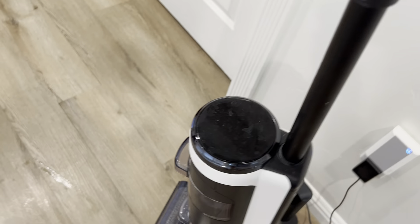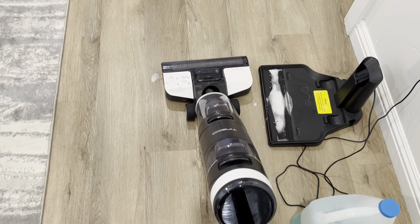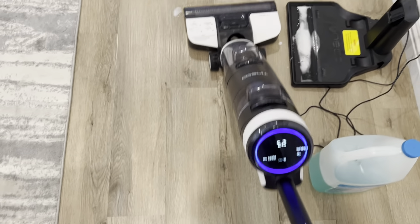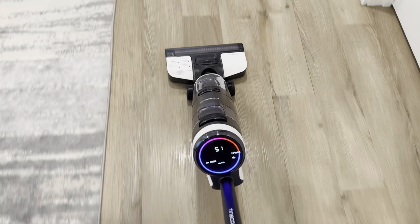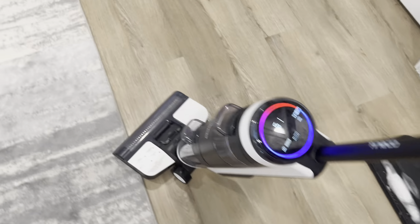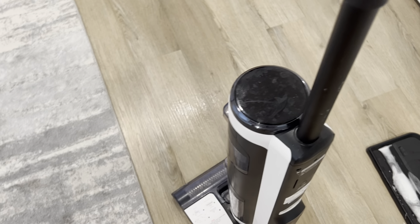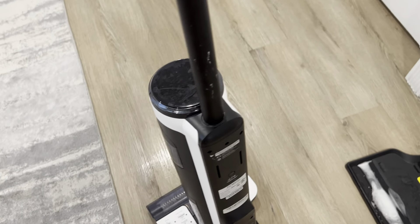Now I'm just going to show you again, since I added the solution, how it looks when I clean. You can tell it's more prominent now because I added the cleaning solution and you can see it more clearly here. And that's it — it's really simple. When you clean, you just move with this. You don't even need to push; the machine just does its thing for you. When you're done, just put your leg there and put it back up, then press the power button to power it off. Very convenient.